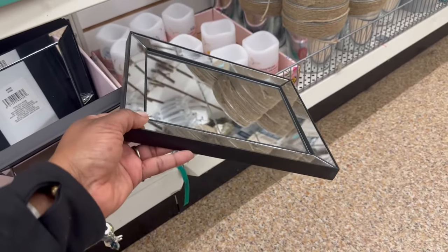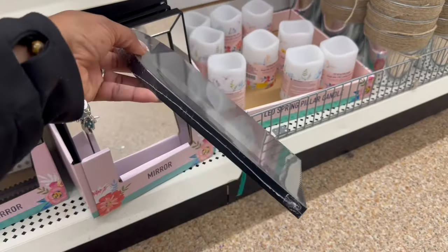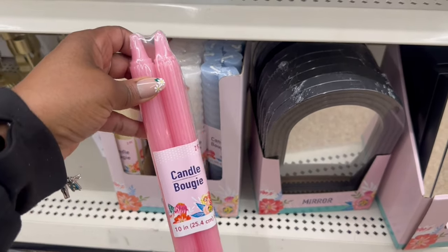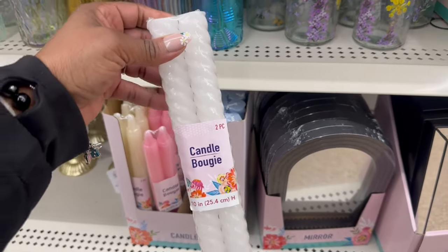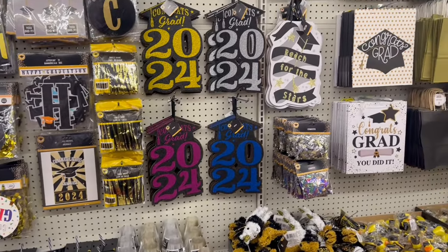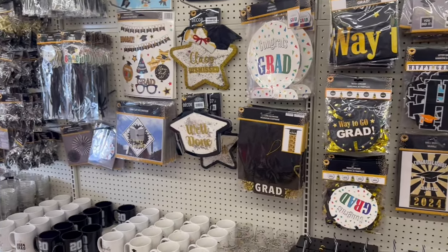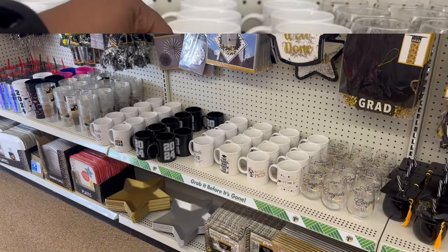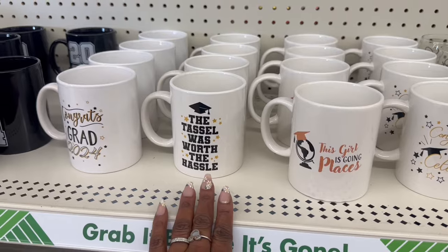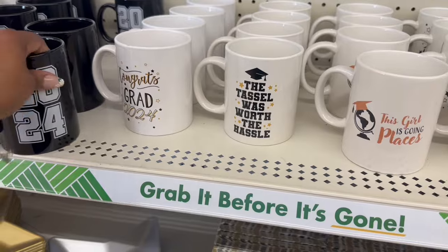Throw your perfumes on there. I'm feeling that. Oh, there are the candles that I grabbed in the last video. Oh, they have this one too. Some of the pillow candles are down here — the pink. It's like a stripe on this one, and then the swirly all the way around. Bougie. More of the graduate stuff. I need to decide what I'm going to do with the girls — I have no idea what we are going to do. There are all the mugs that we sold. This girl is going places, front and back. Congratulations. It's time to celebrate. The tassel was worth the hassle. This is probably my fave — 2024. It's like that varsity print I'm feeling.